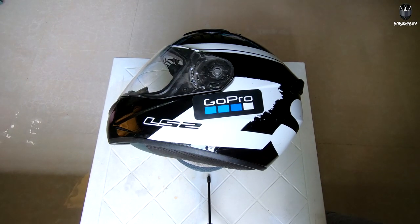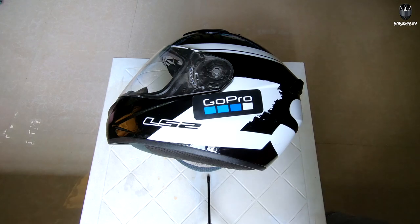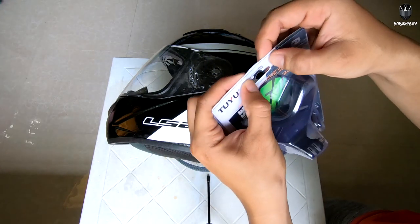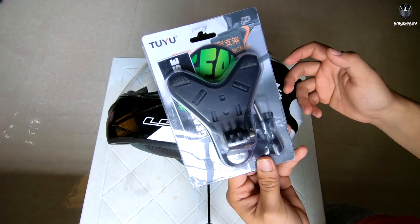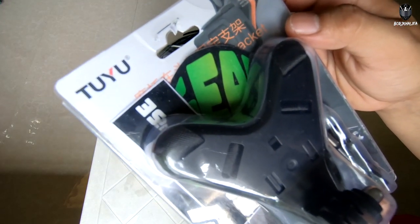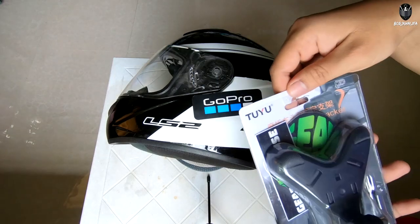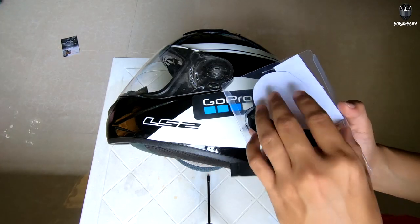Yo, what's up mga paps, welcome back to my channel, this is your boy Borj. Today I'm gonna teach you how to install or set up a GoPro helmet strap. So we have here a helmet strap — I bought this online from GearHouse. Shout out to GearHouse, thank you for the awesome item and for the fast transaction. The brand of this helmet strap is Toou.